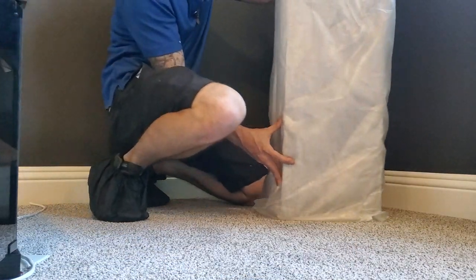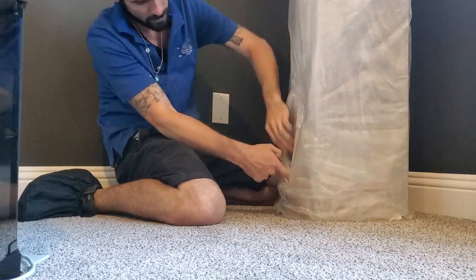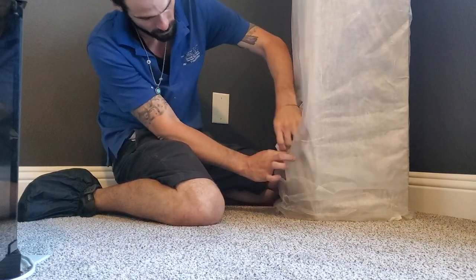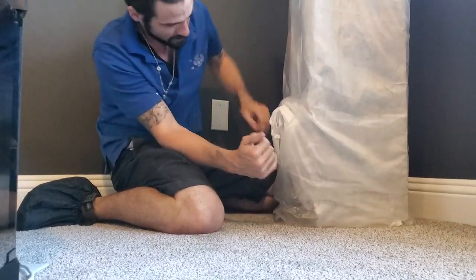Here's our Martin Logan 40i - Cody's hooking up the other one right now. I'm going to leave it in the packaging to preserve it so I'll show you guys the finish later, but I'm going to open this up so I can access the terminals.